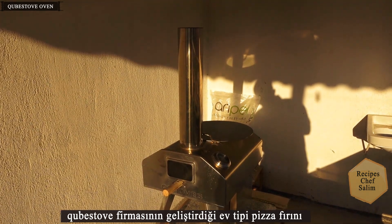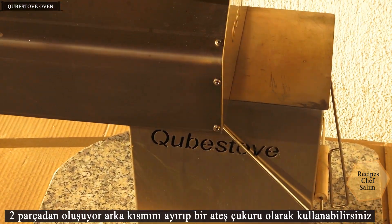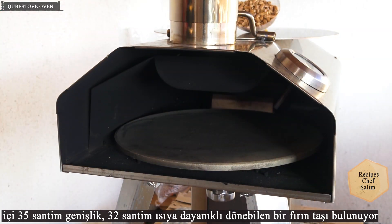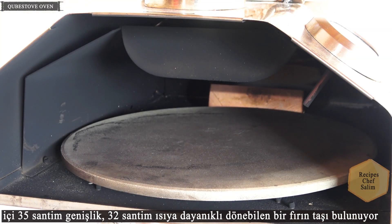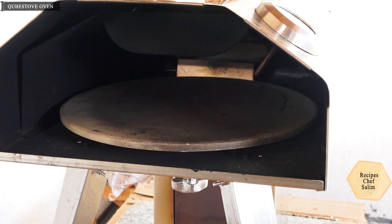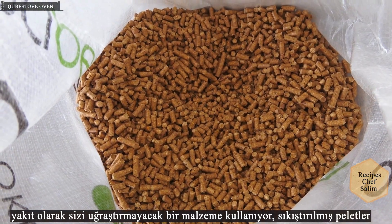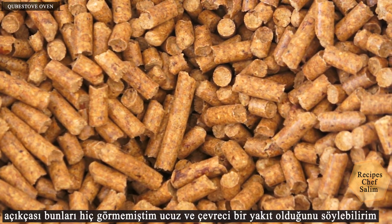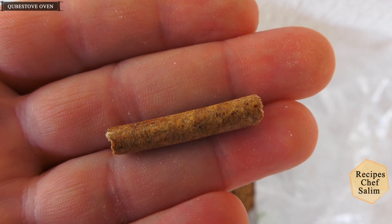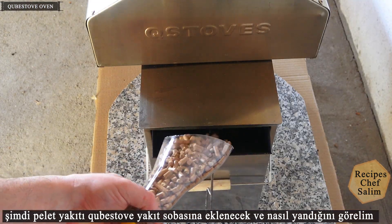The home-type pizza oven is developed by the Christove company. It consists of two parts — you can separate the back part and use it as a fire pit. The inside of the oven is 35 cm wide and there is a 32 cm heat-resistant rotatable oven stone. It uses compressed pellets as fuel, which is a cheap and environmentally friendly option.